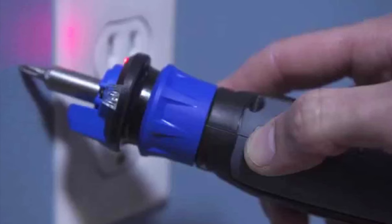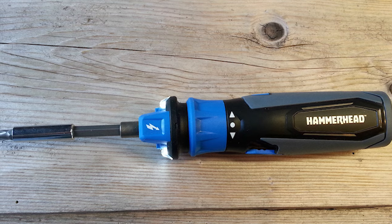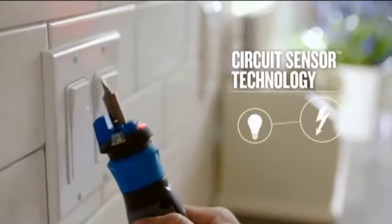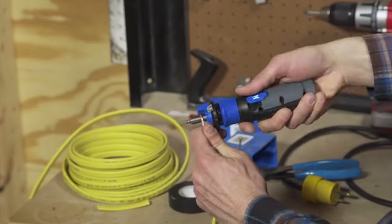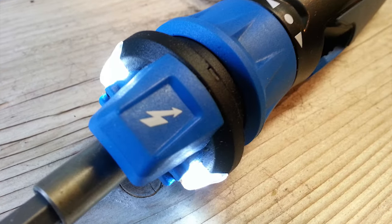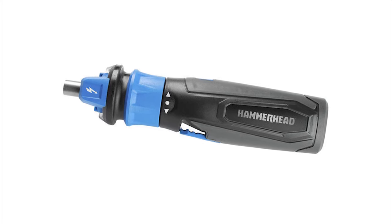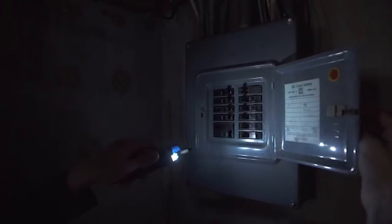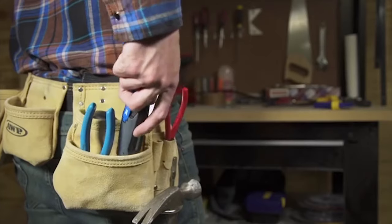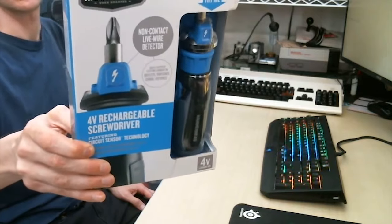This screwdriver also alerts users of live wires with the help of its circuit sensor technology, letting you know when you're within 1 inch of an outlet, switch, cord, or fixture. The built-in work light is another key feature, along with the wire stripper and wire bender, minimizing the number of tools you need to carry. Another handy feature is the magnetic bit holder, ensuring you don't accidentally drop anything. The Hammerhead screwdriver is the perfect on-the-go tool for anyone tired of lugging around multiple screwdrivers when one will suffice.